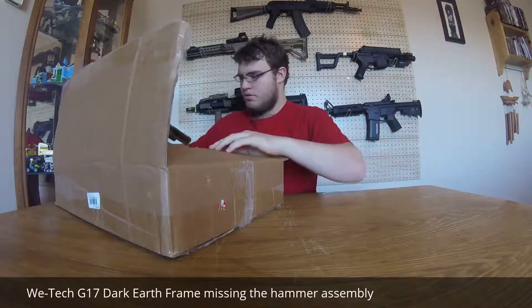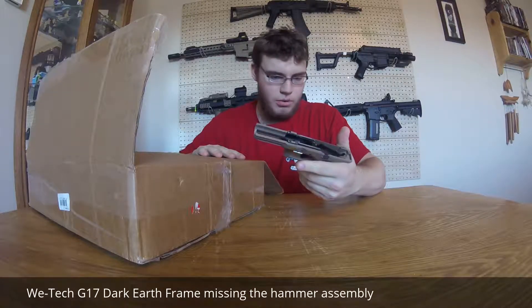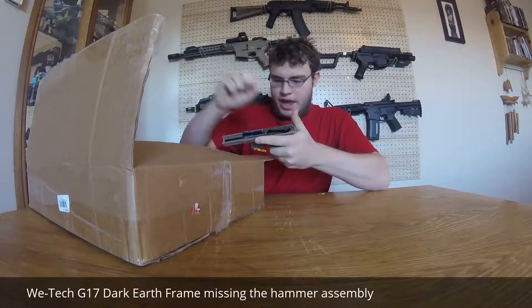Hey guys, callsign Wolf from Reddick Man Airsoft bringing you an Evoc scrap box unboxing. Here's obviously the box. Let's see what's in it — right off the top we got a Glock lower, a WE Tech Glock.